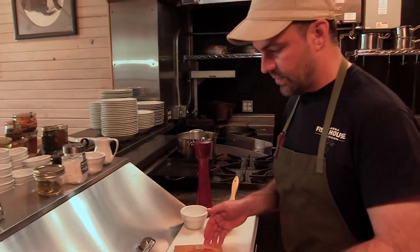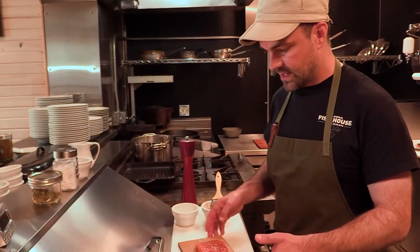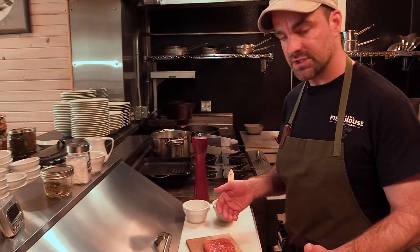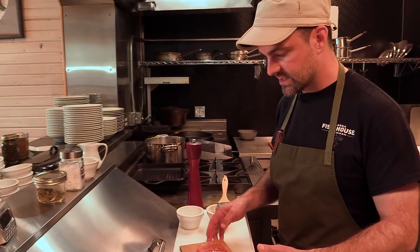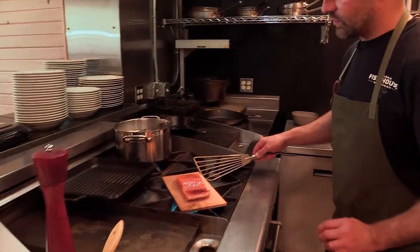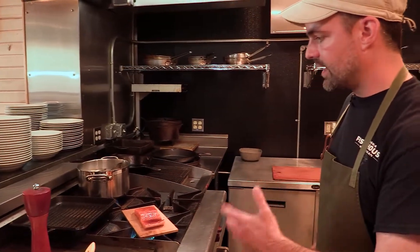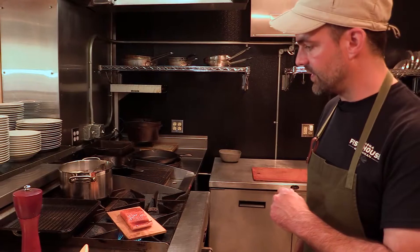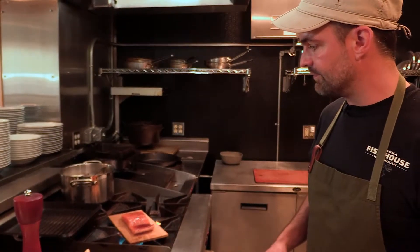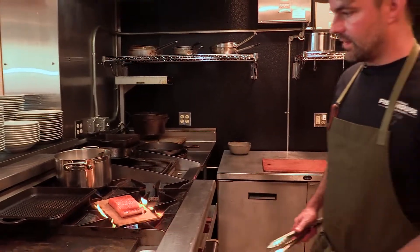I can put this in the oven right now and it's going to have a beautiful cedar plank taste. But what I like to do in a commercial kitchen — we have a really good hood system — I like to put it directly on the burner. So we're going to burn the wood a little bit to get some of that smoke going, and then throw it directly in the oven. It's almost a hot smoke in the oven, and this is going to give it that outdoor campfire cedar plank salmon taste and feel.